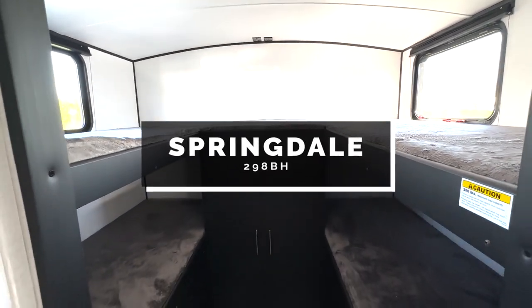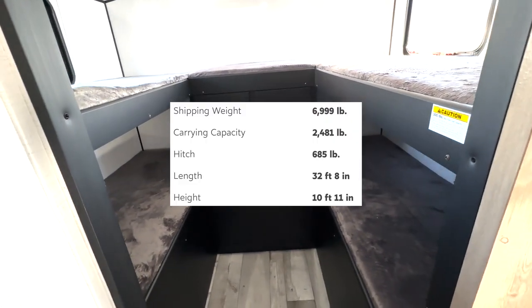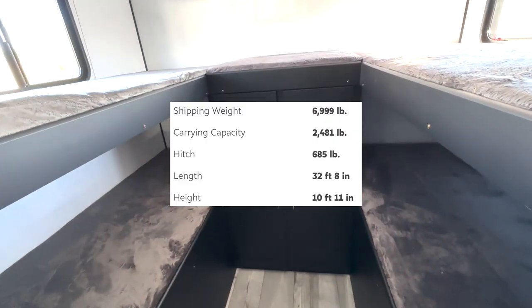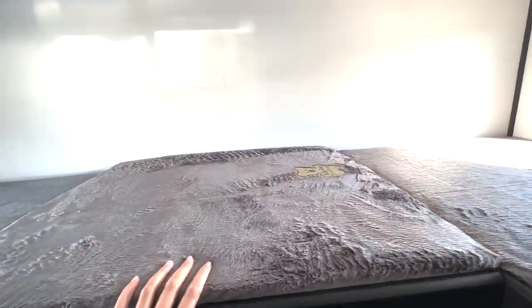We're taking a look at the Springdale 298BH. This is going to be a bunkhouse model. Your bunks are going to be located here in the rear. So you do have this quad bunk setup. You can even sleep an additional person here because I did add this little padded area right up top. Plenty of storage in here. You'll have hanging closet storage as well as shelf space.